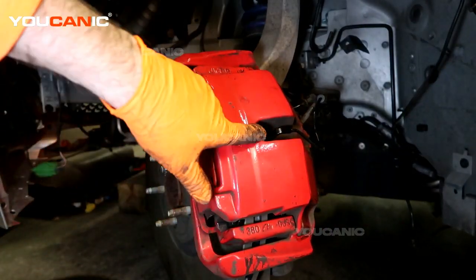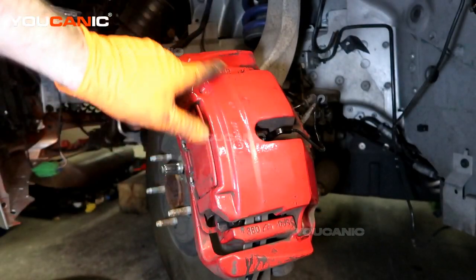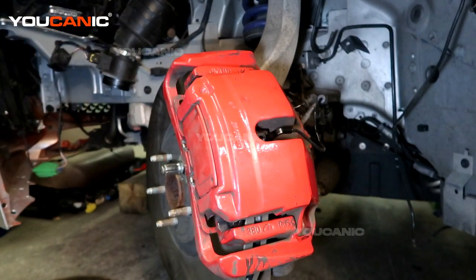So that's how you would replace everything — the brake wear sensor, brake pads, and rotors on your Jaguar F-Type. Thanks for watching YouCanic, where you can be the mechanic.